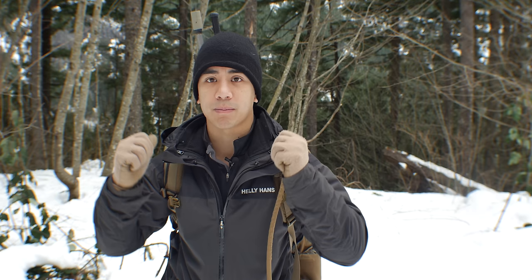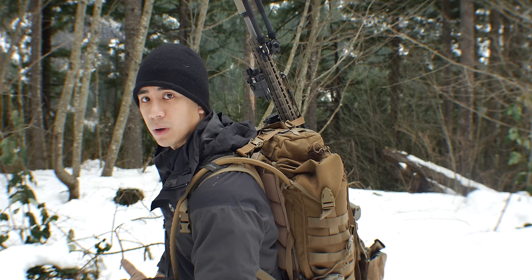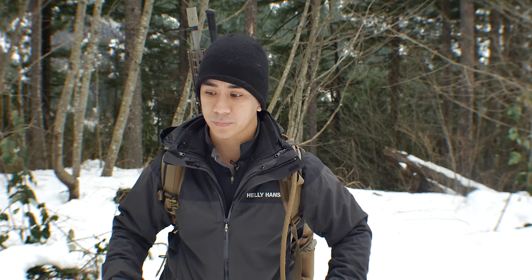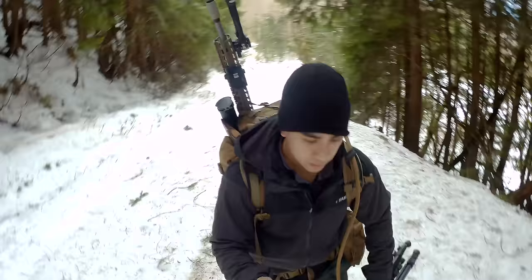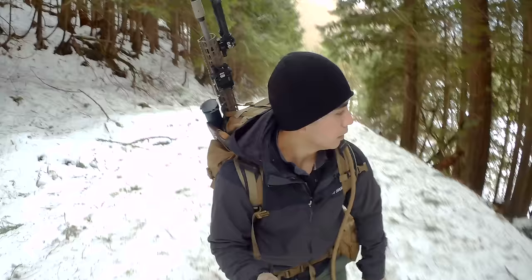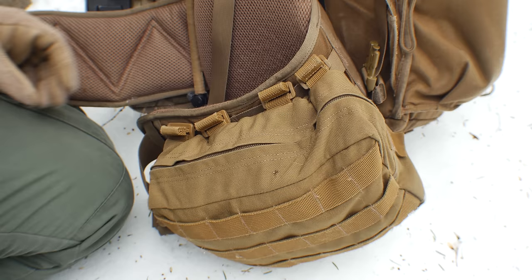Howdy folks, Andy Tran here with Interbark Outdoors. In this video I'm going to go over my backpack setup. If you've been following the channel for a while, you'll know that I usually run the Everly Stock Half-Track backpack — a pack I've had for several years and put hundreds of miles on. I want to show you how I laid it out, because I see a lot of people with MOLLE webbing on their backpacks but no pouches attached. Hopefully this gets some gears turning and inspires you to get a nice efficient setup for exactly what you're doing out there.